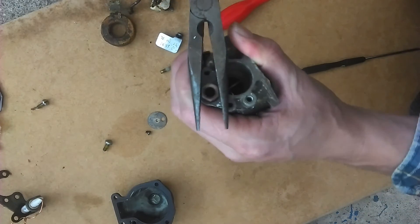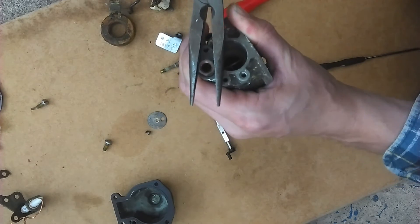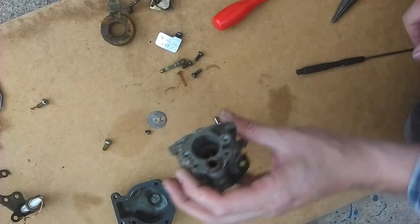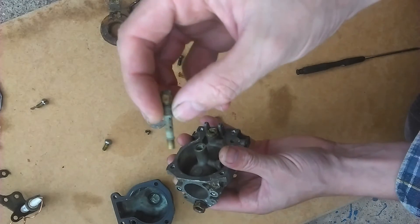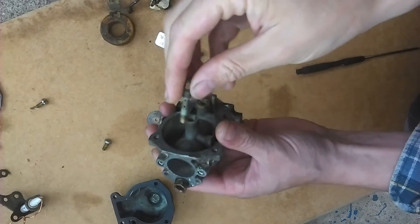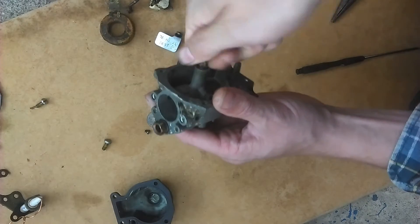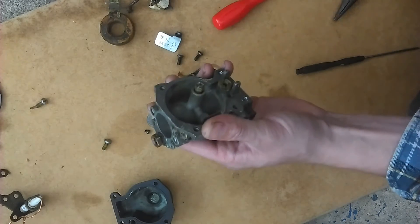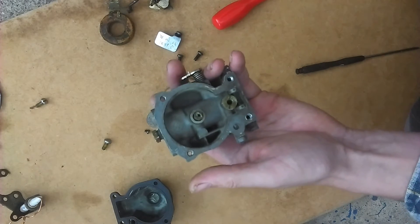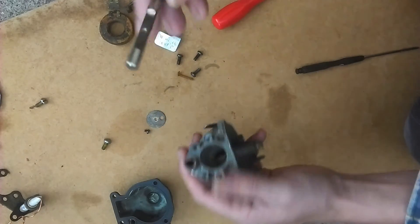Just tighten that brass nut on and make sure the packing is driven down into its seat. Then reassemble the main jet — it just threads down into the ports there and the middle brass tube goes into the middle of the main jet. It's not too easy to see but that's all been cleaned out now.